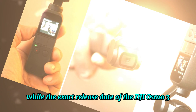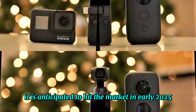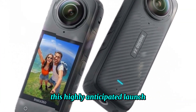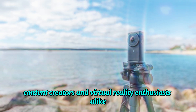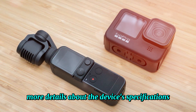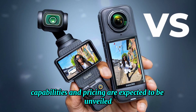While the exact release date of the DJI Osmo 360 is yet to be officially confirmed, it is anticipated to hit the market in early 2025. This highly anticipated launch has generated significant excitement among photography enthusiasts, content creators, and virtual reality enthusiasts alike. As the release date approaches, more details about the device's specifications, capabilities, and pricing are expected to be unveiled.